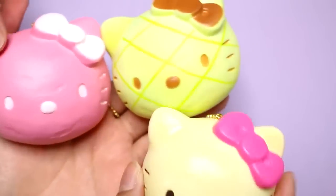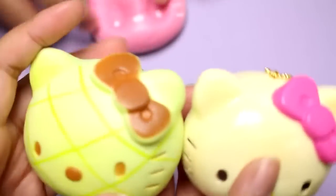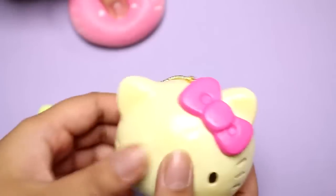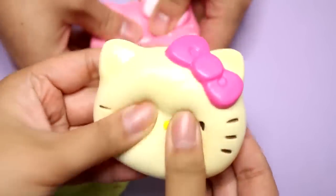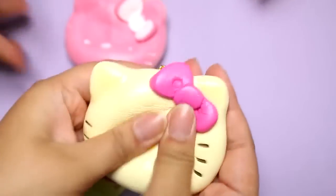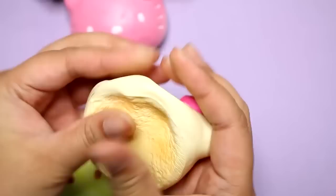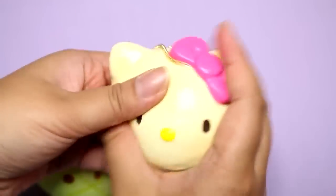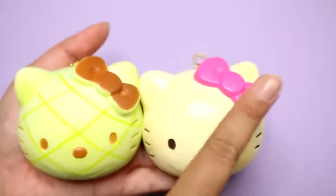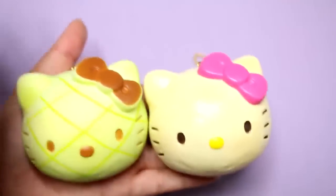Here are the three squishies that I got. I like the designs — they also had the brown bread, but I decided these three were the cutest. Is this the right way to squish this? No, you have to squish it with both thumbs and let go so people can see it rise. See it from the side? You can see it from the back. So I'll leave a poll up here — you let me know which one you think is the cutest: the melon pon, the plain one, or the pink one?